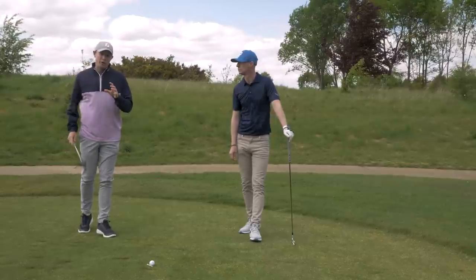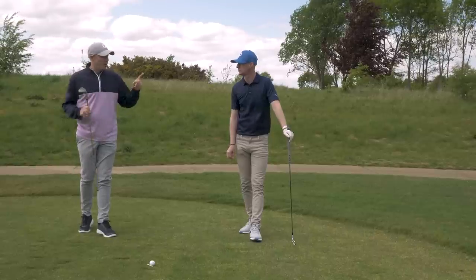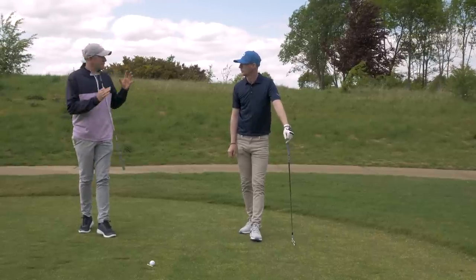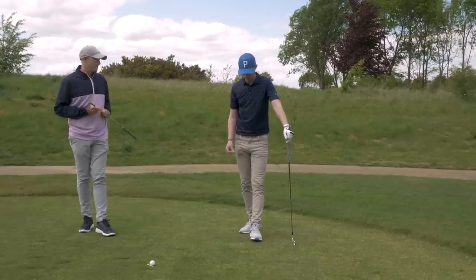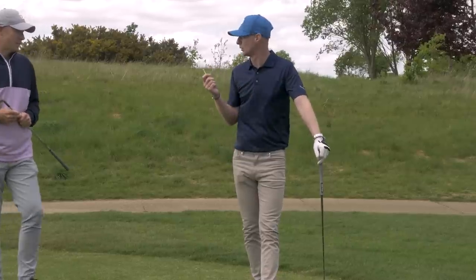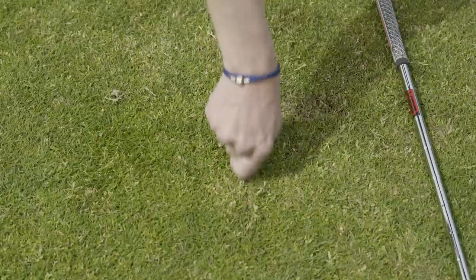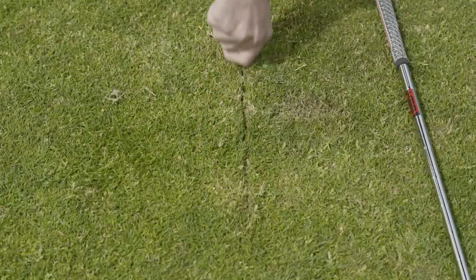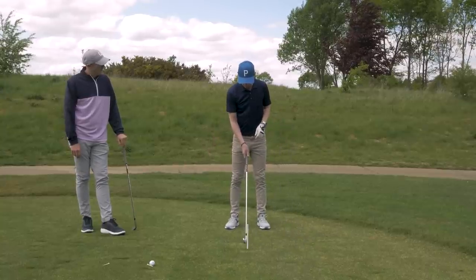This drill is all about ensuring that you catch the ball before the ground. It doesn't matter whether you're hitting a wedge or a long iron — that's the same principle all the way through. Instant feedback is what it's really all about. If I take a tee and just scratch a line in the ground here, I've now got a focal point from which I can work around.